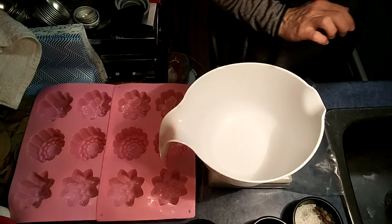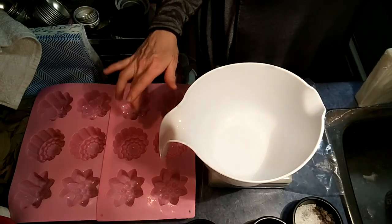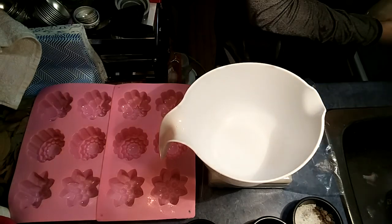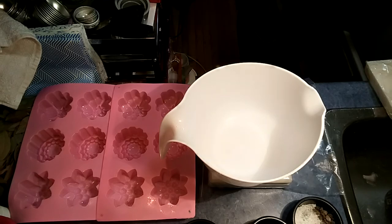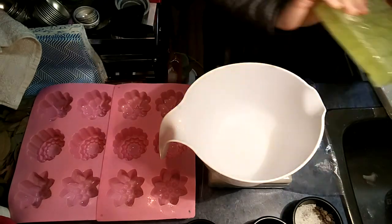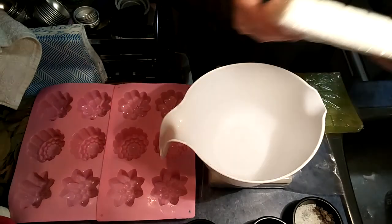So let's measure out - we've got about a kilogram of white here, but I'm not going to use all white. I'm going to mix it with my olive oil soap. So I've got an olive oil and I've got a coconut soap base.